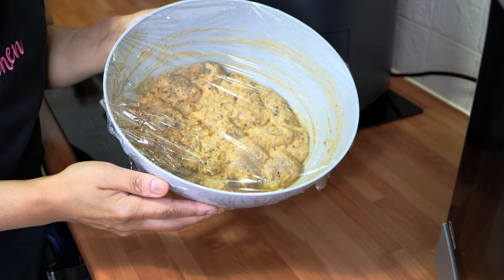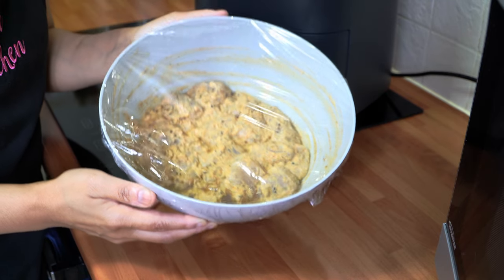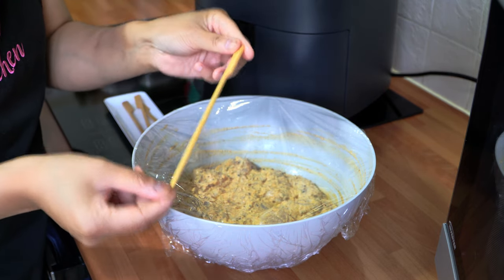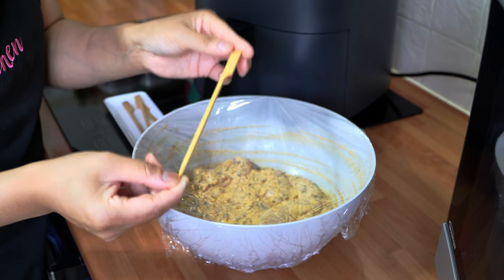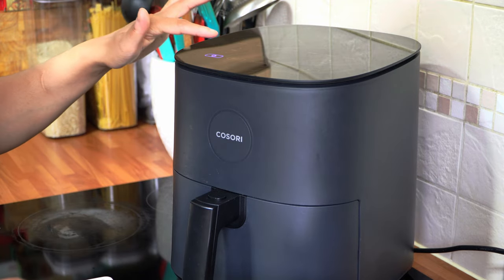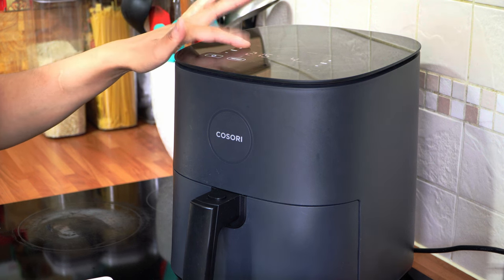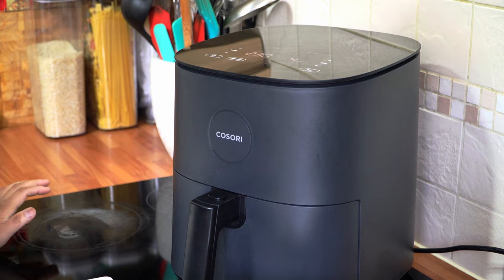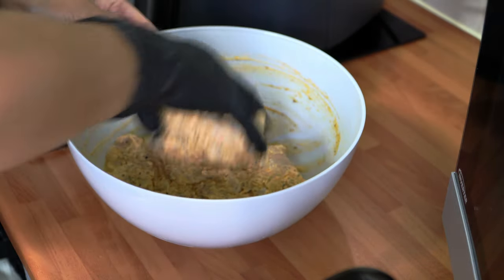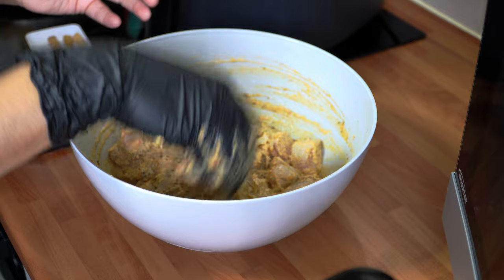It's the next day — I've taken my marinated chicken out of the fridge and it's been resting for one hour to come down to room temperature. I've also got my skewers which I pre-soaked for 30 minutes in water to prevent them from burning, and now we're going to assemble our kebabs. Before threading, we'll preheat the air fryer to 230 degrees C, and once that's done, give everything one final mix — the aroma is just absolutely wonderful.